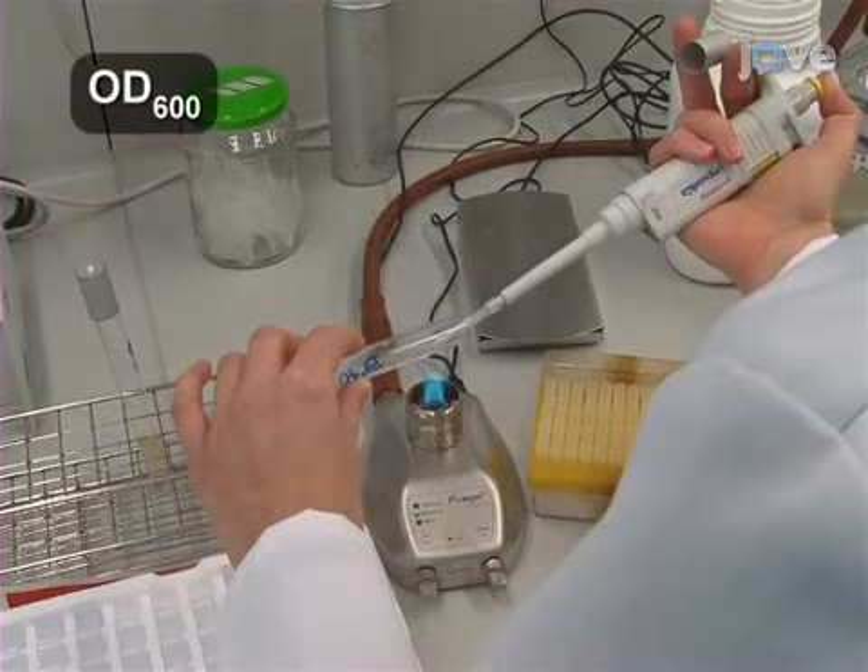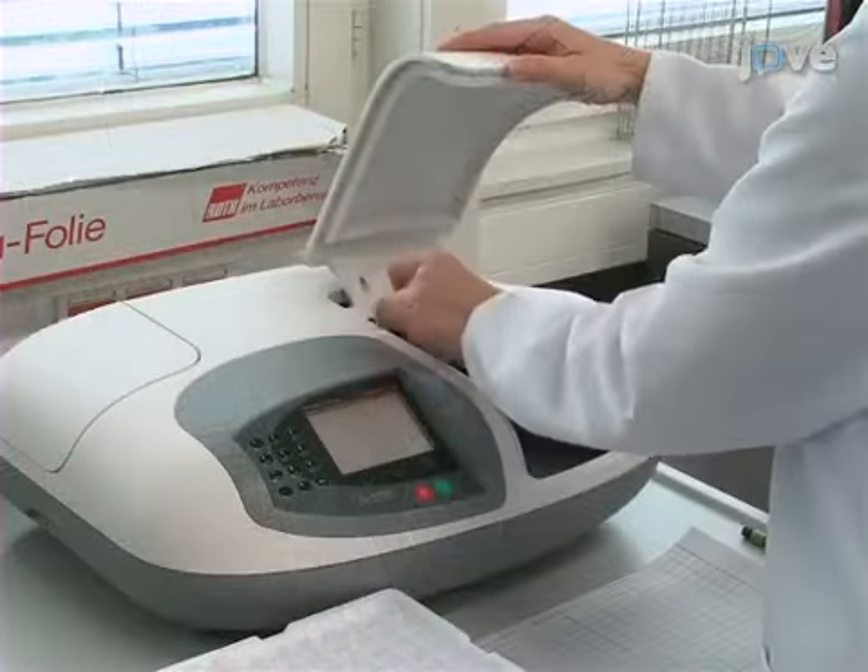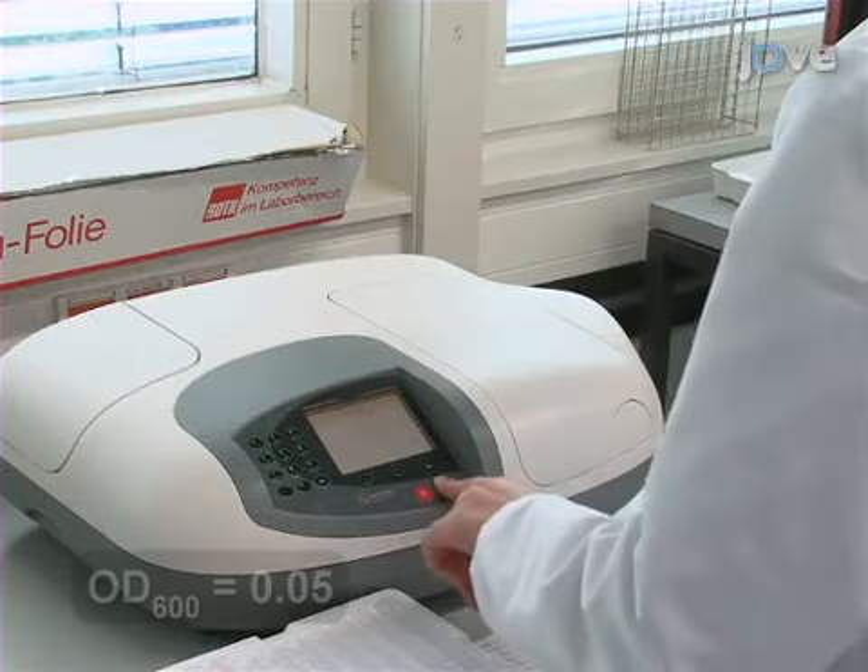Dilute 0.1 milliliters of culture into 0.9 milliliters of LB medium in a 1.5 milliliter cuvette and determine the optical density.